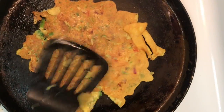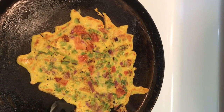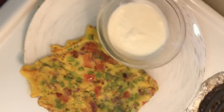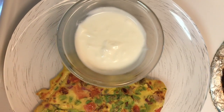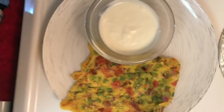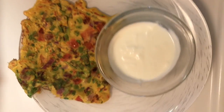My cheela is now ready and I'm going to have it hot with some plain yogurt — just add a little bit of salt, that's it. This is what I'm having for breakfast today, and I hope you guys like this video.